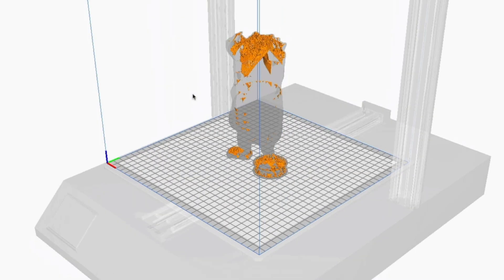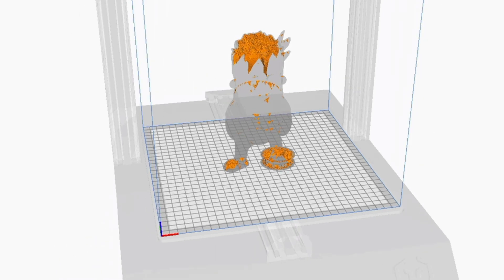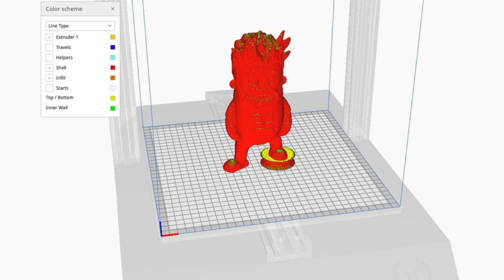I promised myself to keep this video fast and short. I don't want to spend a lot of time talking about other kinds of infills — you probably know them. Lightning Infill is a completely new infill type. It delivers high quality top layers using less material and maximizing your print speed.